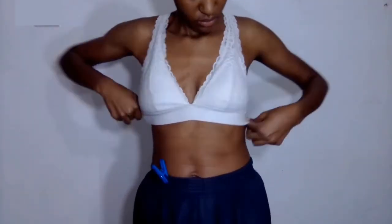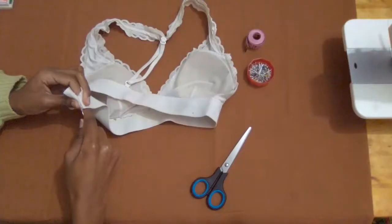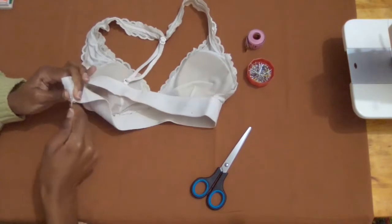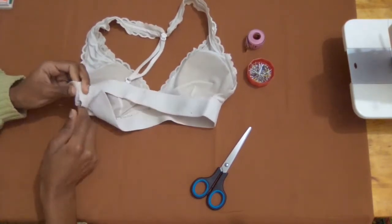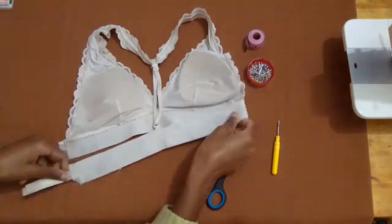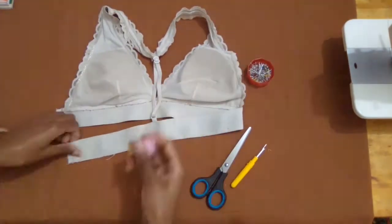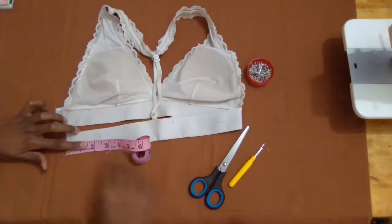The first thing I did was take a seam ripper and I took the elastic band apart at the seam, very carefully because it was sewn by overlapping. I also removed the label. Now I'm ready to cut the 2 inches that I determined are in excess.